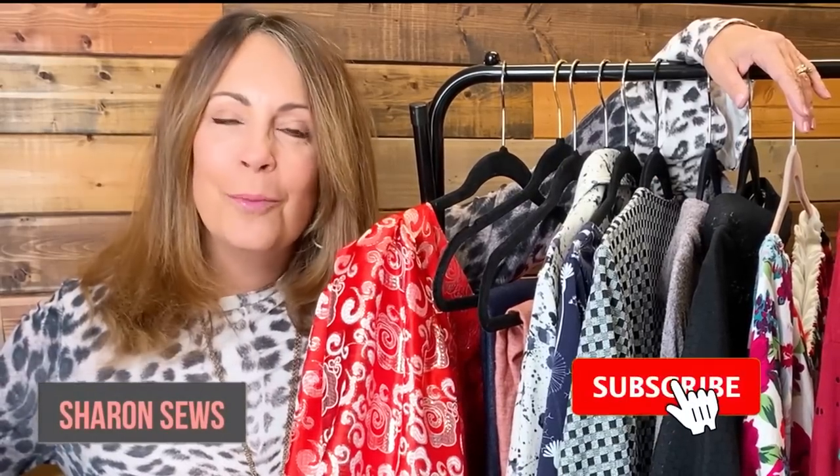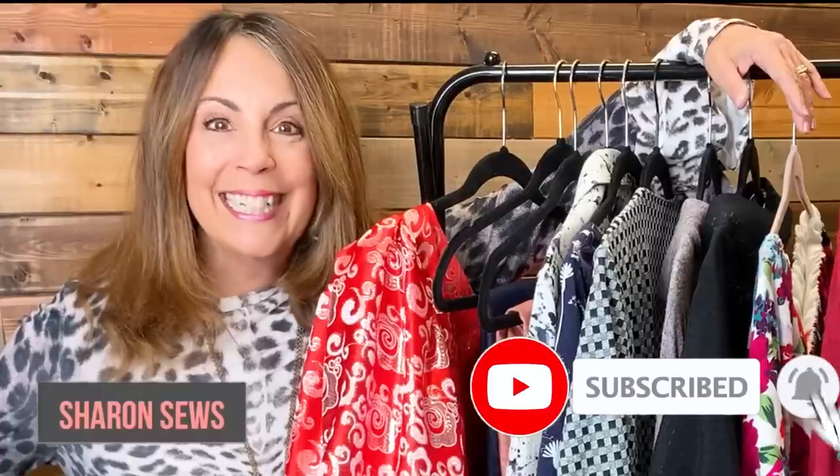Hello everyone! Today is a makes video. I'll model for you everything that I sewed in August, September, and October. I'm Sharon with Sharon Sews. Welcome to my channel where we talk all about sewing. Let's get started.